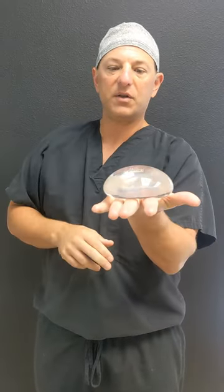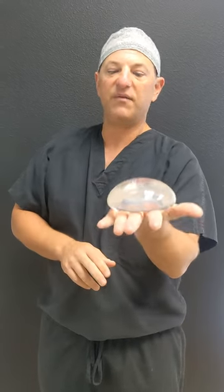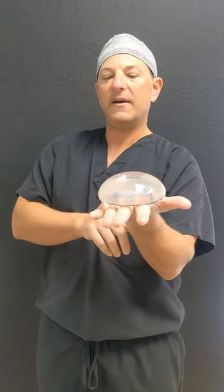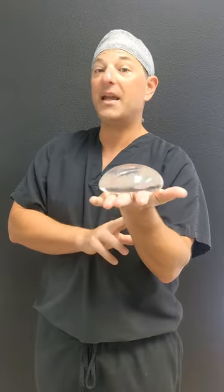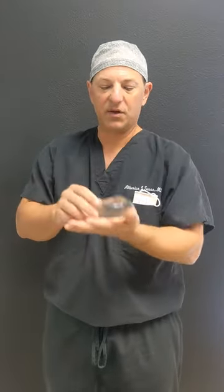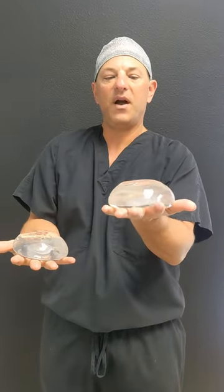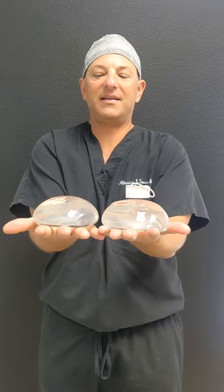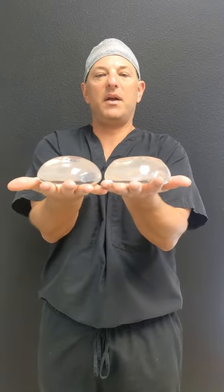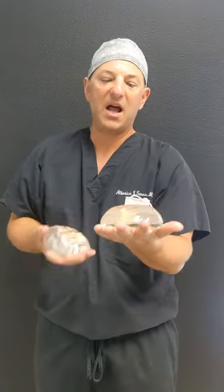This is also a gummy bear implant, highest cohesiveness, and this is about 350cc — that would probably work for about a C cup. This is also a 350: this is a high-profile, and this is the exact same size but in the gummy bear version. You can see it's not quite as wide, a little bit more shallow, and has a little bit more rippling.